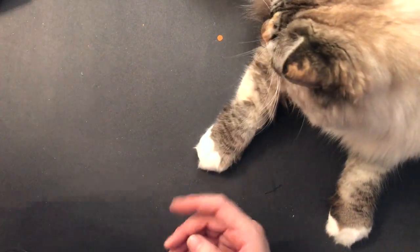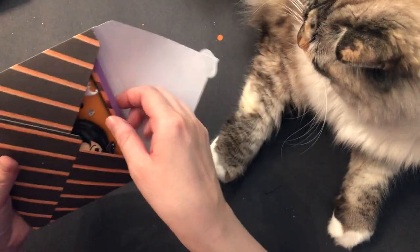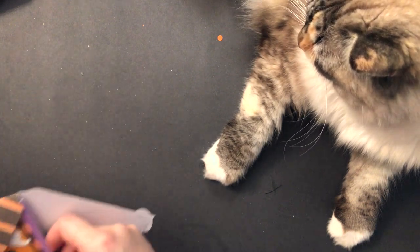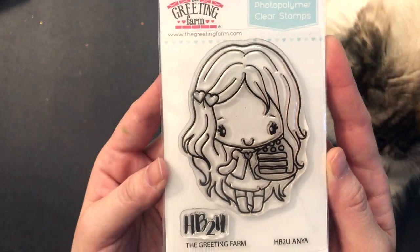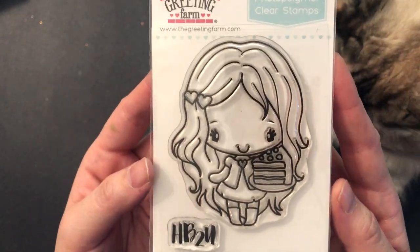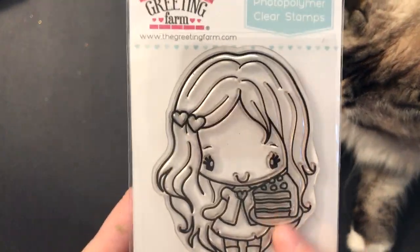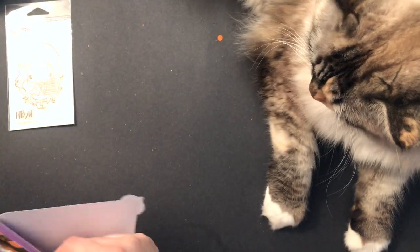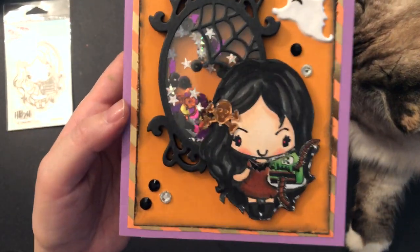And then I created a card for her. This was super, super fun. For those who've been watching me for a while, you know that I absolutely love Greeting Farm, and I will pretty much use any opportunity to use the stamps that I got. So I created a card using this stamp here — it's the Happy Birthday to You Anya. It was the gift with purchase commemorating their 10-year anniversary. She's super cute and she's got a little piece of cake. So I kind of altered her a little bit and created this card here.